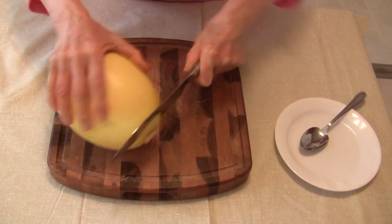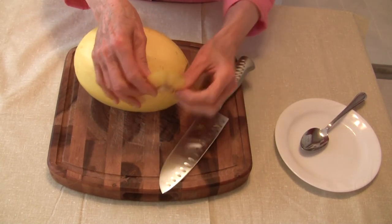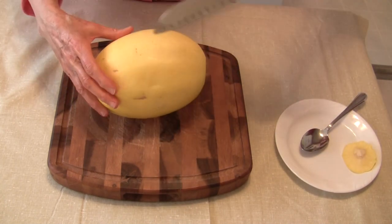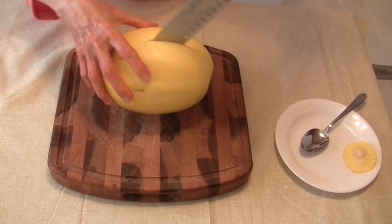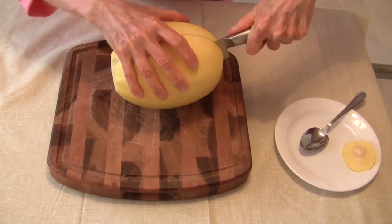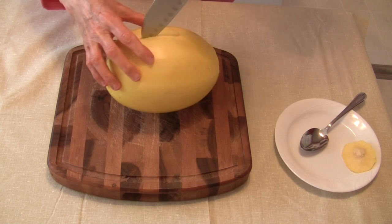Now you can see this is not an easy process. I'm not a real big person, so if I was bigger it might be a little easier. I just cut a really small piece off the end to make it easier to cut. I'm going to start by running the knife in there and then going from there to finish cutting it all the way through. This is the hardest part — just cutting the thing in half.